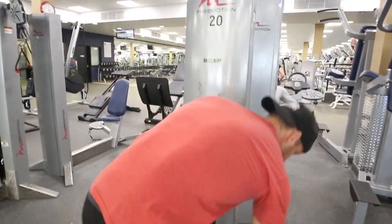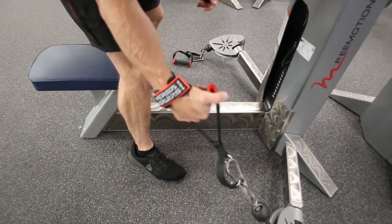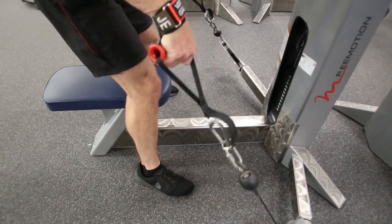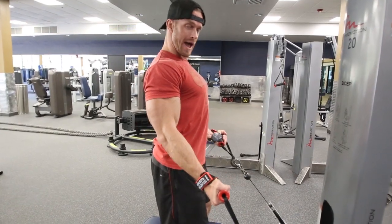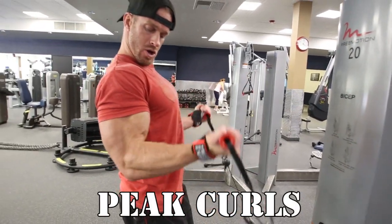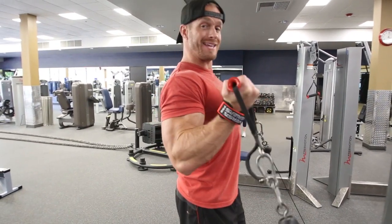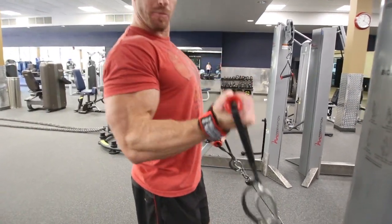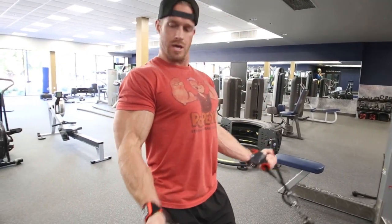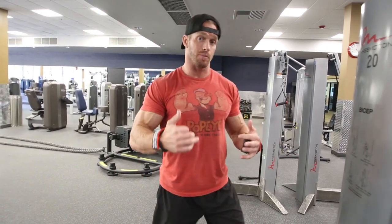We'll start with the palms up. Find a weight that works for you. I have my Versagrips on — I love using them because I simply wrap them around and they help me not to lose my grip, so my forearms don't hinder me from growing in the biceps or whatever area I'm training. I'm going to roll my shoulders back and curl up and down, keeping my shoulders rolled back the whole time and my chest up. Exhale on the exertion — always breathe out as you flex the bicep. If you begin to get tired, you can alternate back and forth. That's going to hit the peak of the bicep. For bulking up the biceps, I recommend a rep range of 10 to 15.